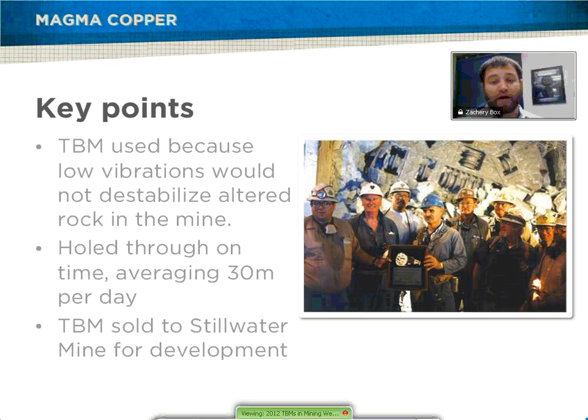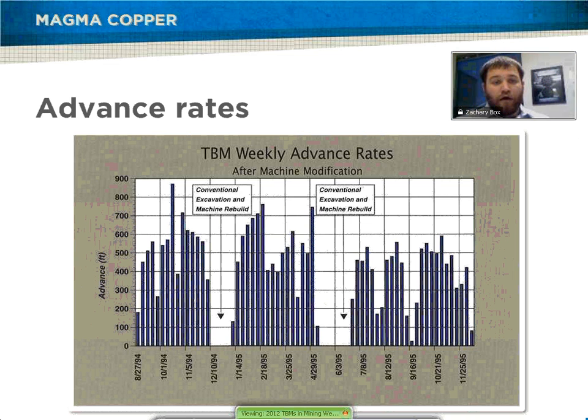The TBM was then sold to Stillwater after the main access was done, so Stillwater Mine used the TBM later on. These are the basic advance rates they got per month for the TBM, which are pretty decent. You can see the sections where they did conventional excavation and machine rebuild. The conventional excavation didn't come up near as much as the TBM did, and they were also in the middle of rebuilding the machine at one point. But overall, the machine had pretty good excavation throughout the year.